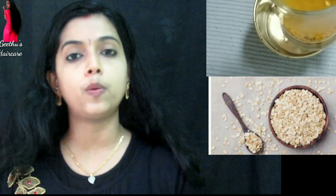I am going to add the oats powder in this. Oats are added to natural shampoo.